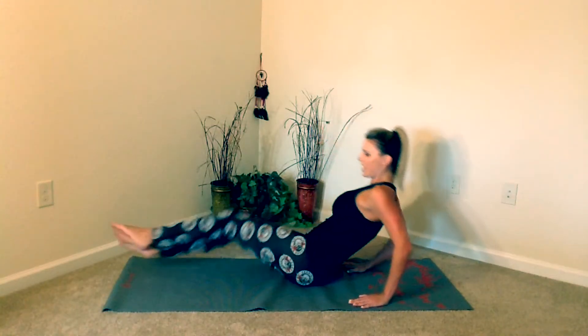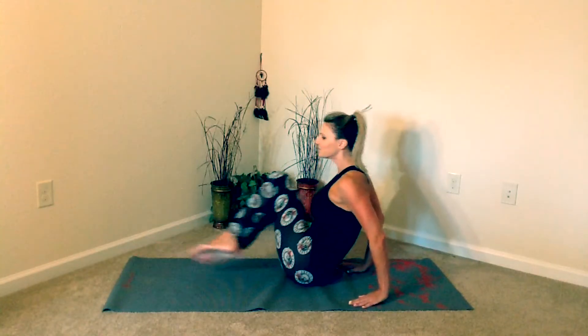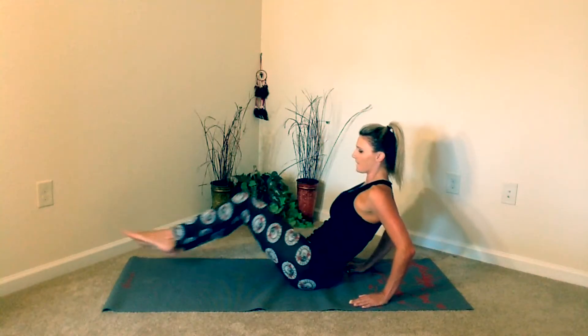You're going to bring the knees in and push the legs away, so we're really targeting the side here. And then we'll switch to the other side.